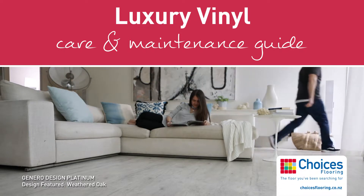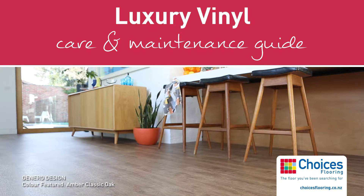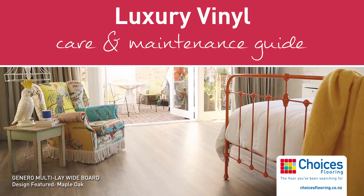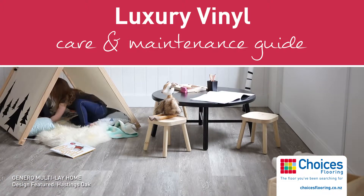Luxury vinyl flooring is hard wearing and easy to clean and look after. As with any flooring in the home, it will need care and maintenance. Everyday cleaning is quick and easy. Here are a few tips to keep your luxury vinyl floors looking great.